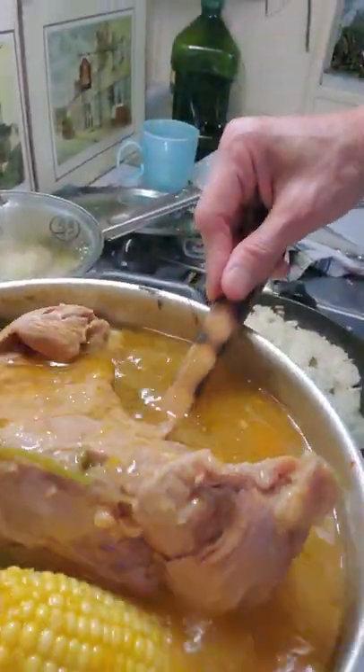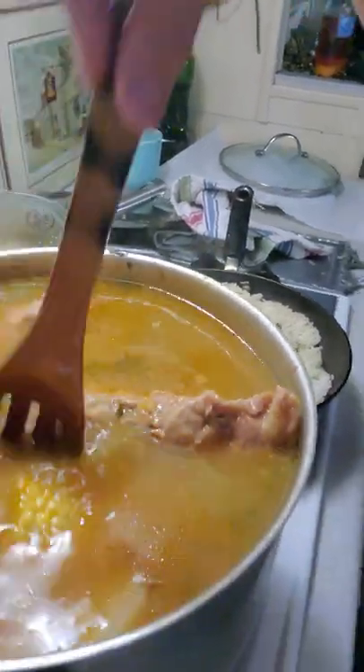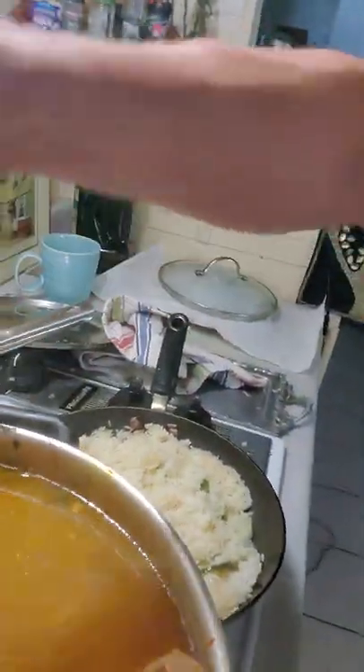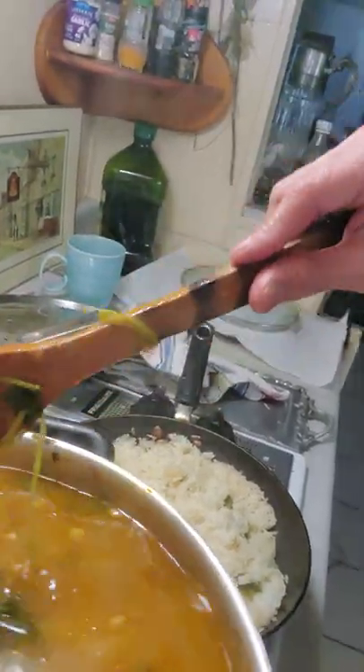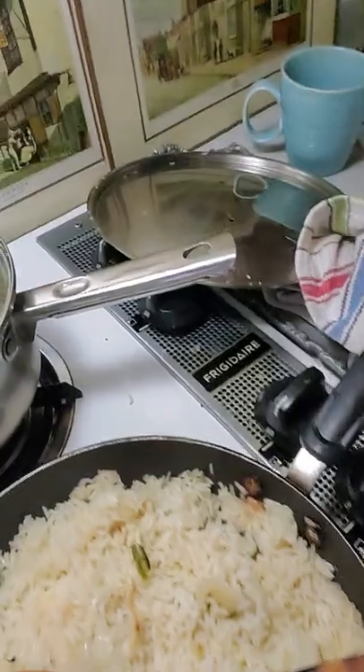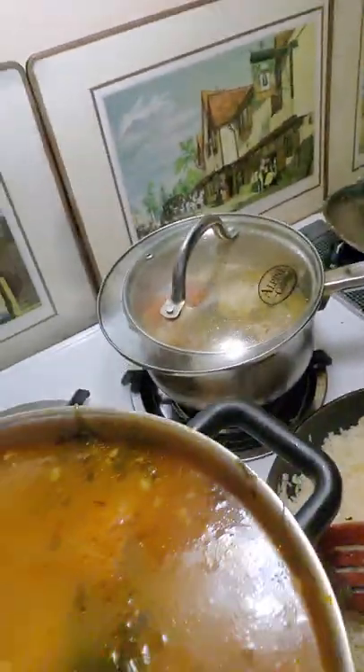Now that I have all the flavor, the vitamins, and the yucca I like, because it gives me the body. And the papas also, and also this arroz blanco, to accompany the soup.